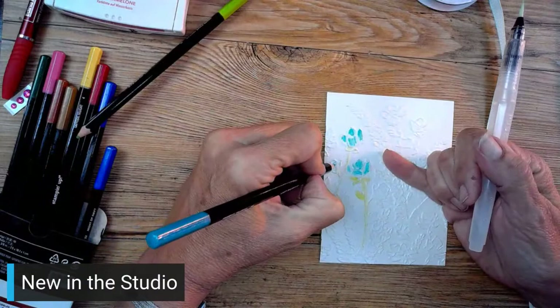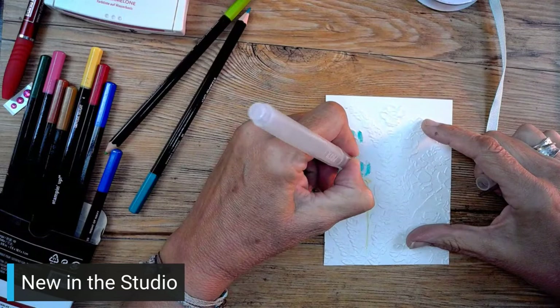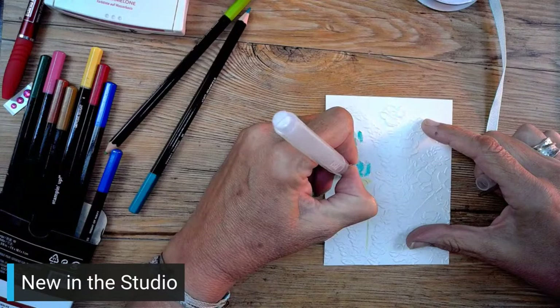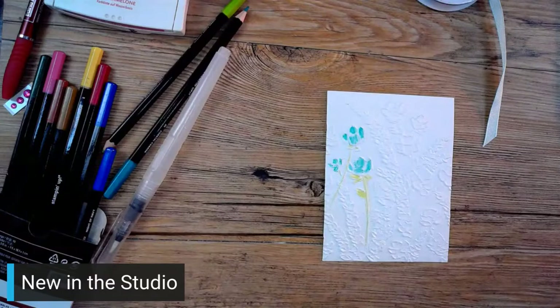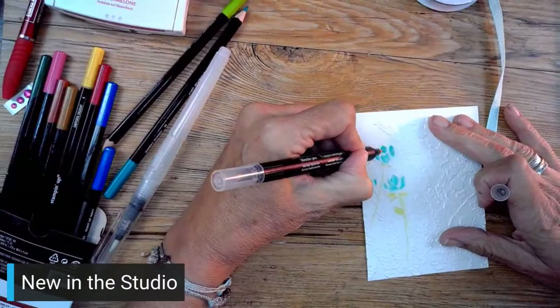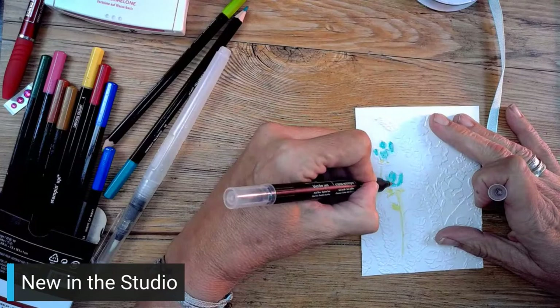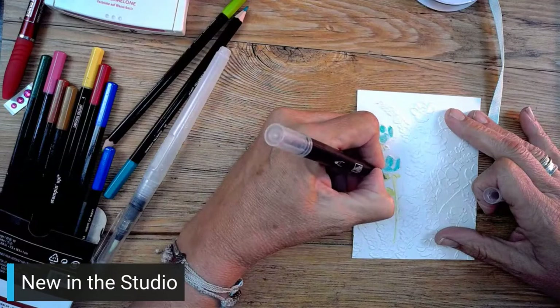I'm going to wet this one first and then go back in and add a little more. I saw one that someone had made - she colored everything and it was absolutely beautiful, but then I tried to do it and I'm guessing I don't have the patience for it. So we've got these pretty little flowers. Let's try a little blender pen action - you have a little more control with the blender pen. I'm going to wipe it off and do the green.